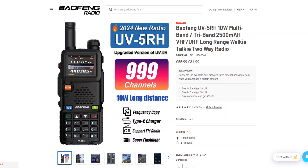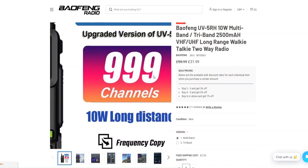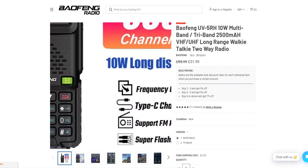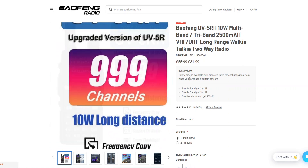To end this video, I wanted to go over the specifications of the UV-5RH. I ordered mine direct from the bofangradio.co.uk website. Please ignore the price shown in this video as it can change daily, so check the latest price before buying. Key specs include 999 programmable channels, 10 watts transmitting power, frequency copy capability, a Type-C charging option, and there's also a flashlight on the top that you can switch on and off — that could come in useful.